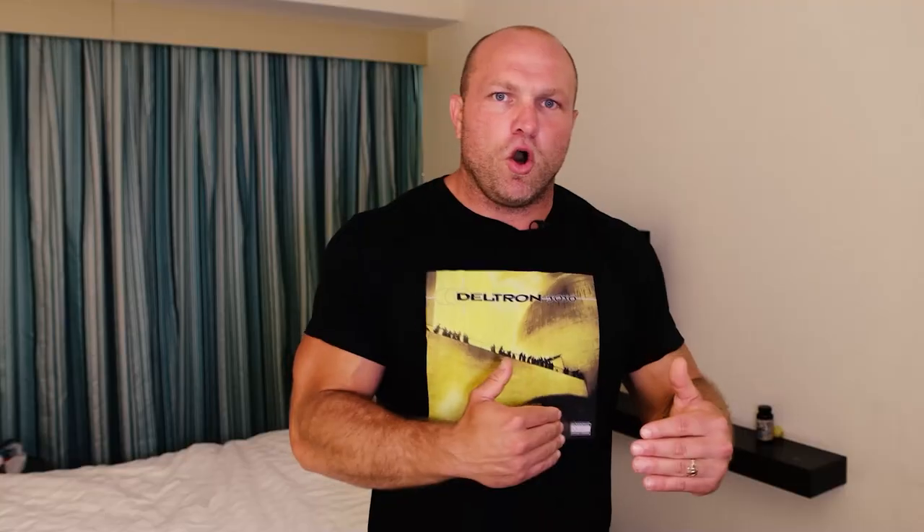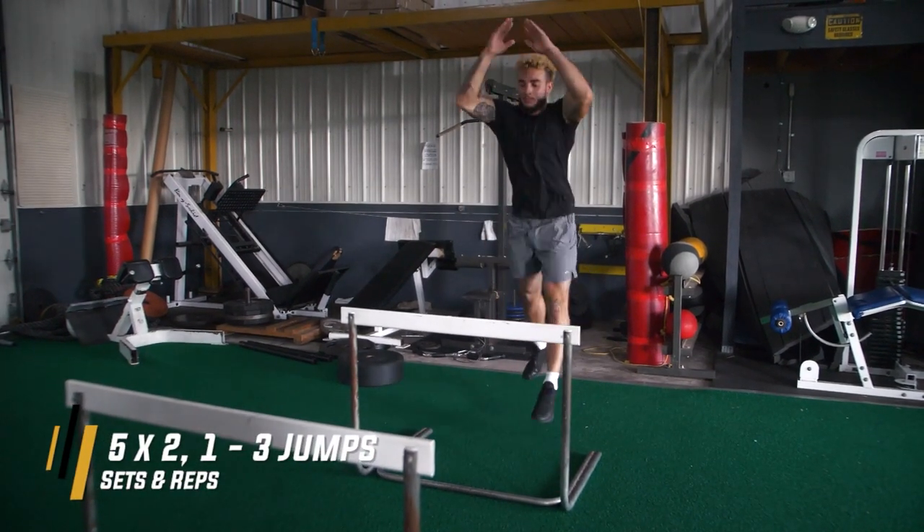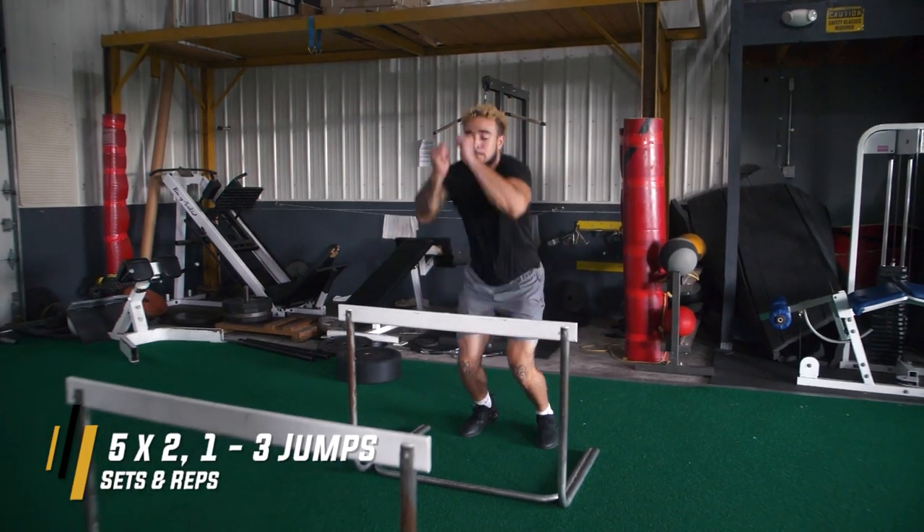Be patiently explosive. You can hit these positions, pause — one, two — explode out. Jump lunge, jump lunge, jump lunge, then explode into a box jump series or a hurdle hop series. It's going to help you learn how to turn it up a notch and take your speed to that next level.